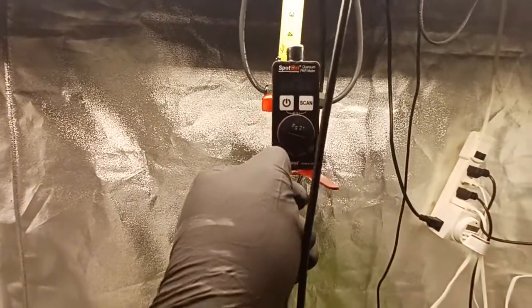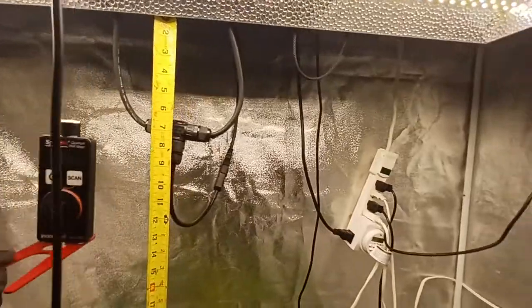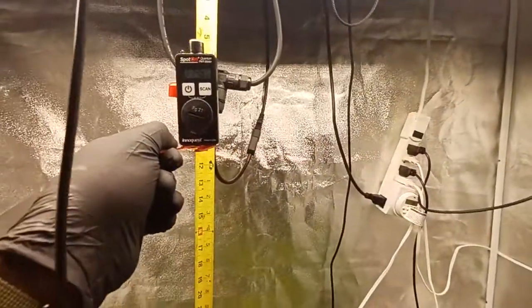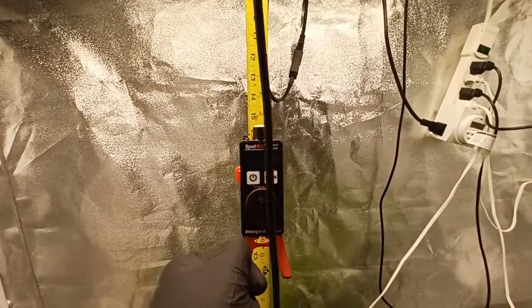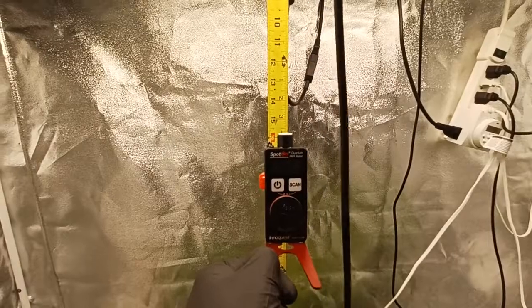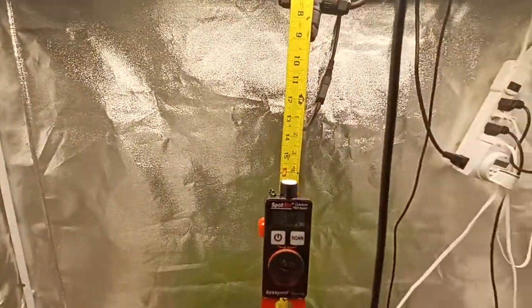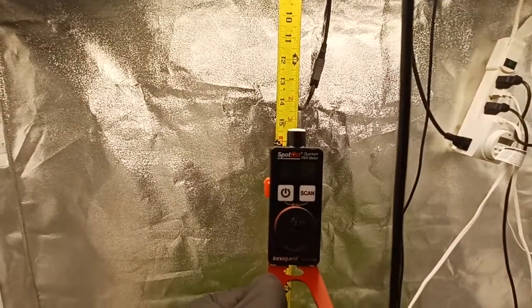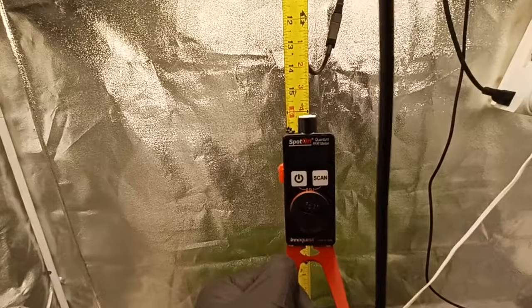Then you get up into what I call fairy tale lane — the 2000s range — at about 6 inches away. But yeah, just wanted to show you guys that the Mars Hydro is still putting in work a year later. This is one of the older lights, they still sell it, and it's one of the few that didn't even drop in price — and I see why. Thanks y'all, please remember to like and subscribe. I appreciate it, see you next time.